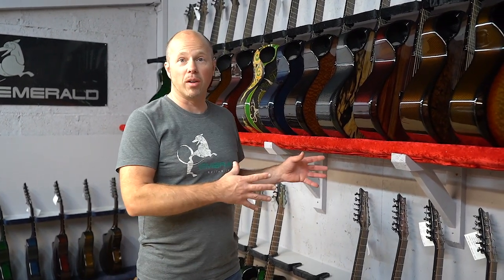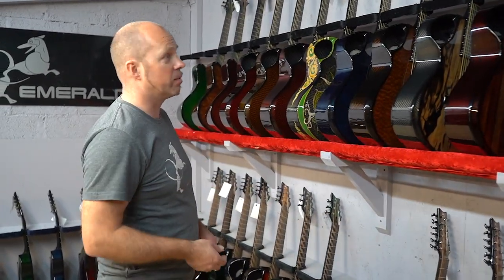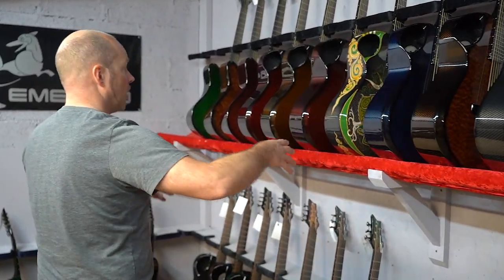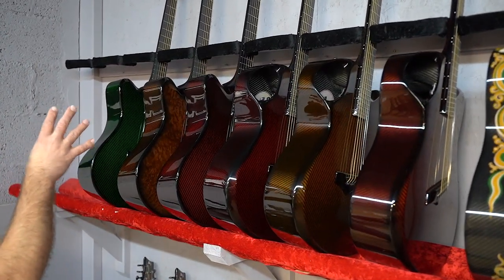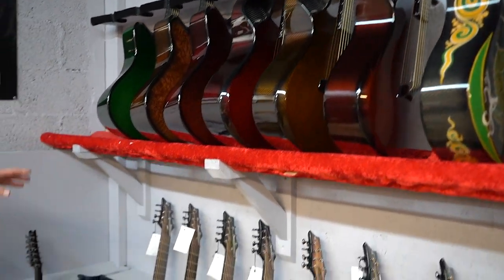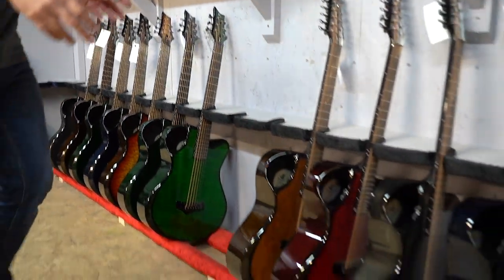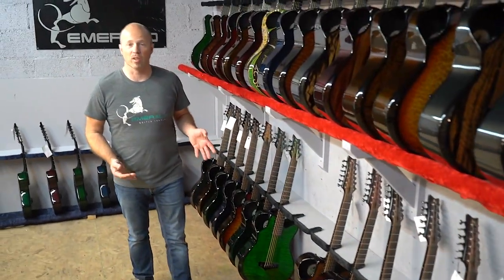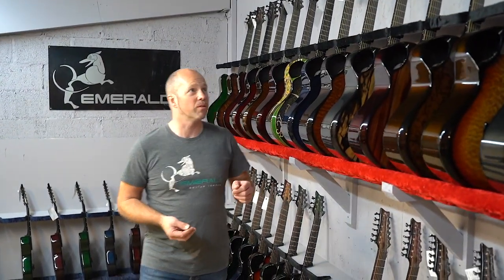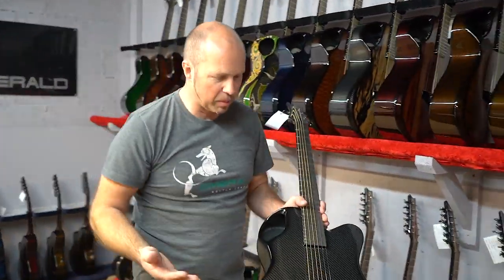I'm up here today in our stock room and I just wanted to take you through all our X20 stock. We have a really nice selection of X20s in their various different forms — six strings, a really nice custom one in the middle, some left-handed X20s, five seven-string X20s, a couple of baritones, and six X20 twelve-strings. So if I just show you the X20 and tell you a little bit about it.